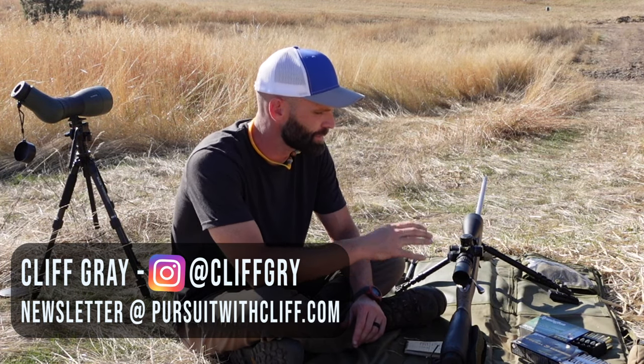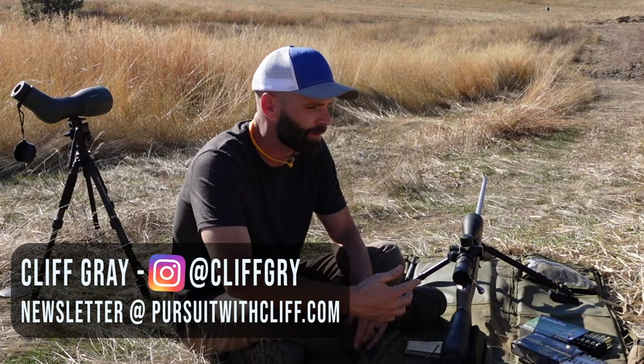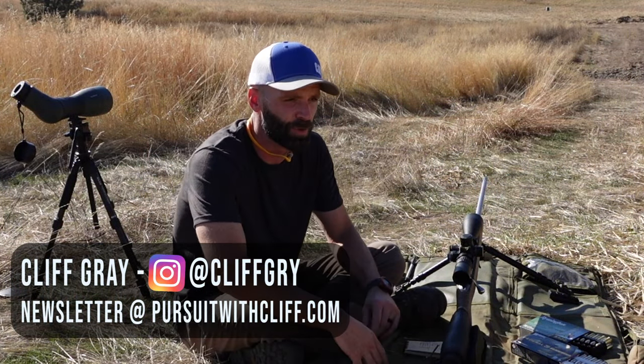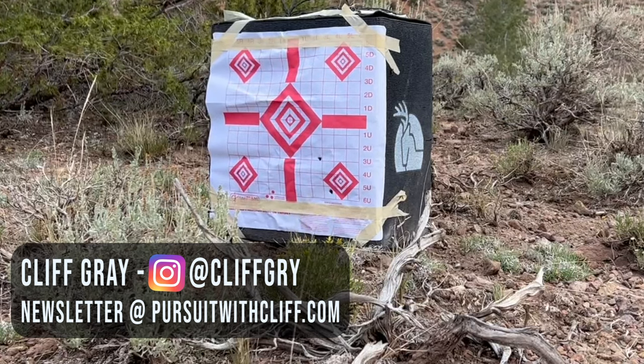Hey guys, I'm going to run you through how I get my rifles sighted in and ready to go for hunts. So what happened on this rifle - this is my 7mm - I actually had a wreck with it. It was strapped on a backpack, and that backpack rolled downhill. It was a very drastic, pretty intense situation for the rifle. And after that, it started grouping out an inch and a half, sometimes two inches.